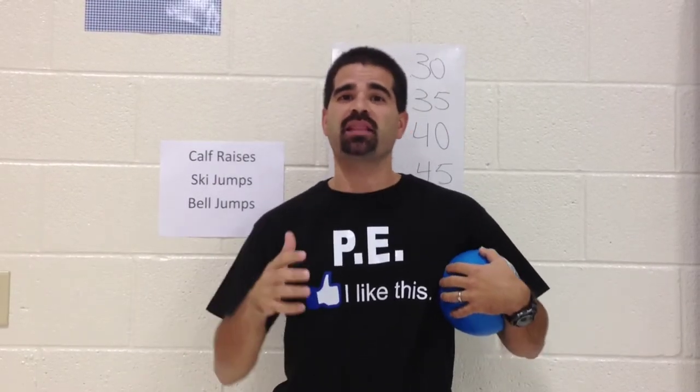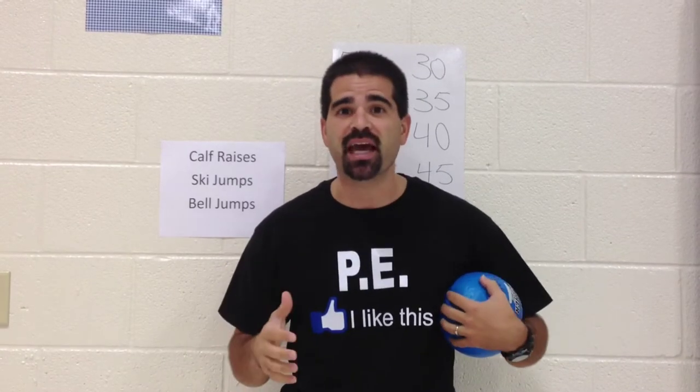Let's get active. I'm Coach Burrillo. Thanks for tuning in to Teach Phys Ed. I got this tag game — it's called TV Tag.